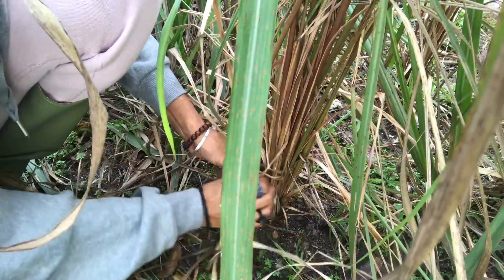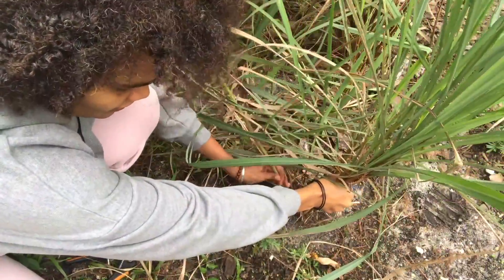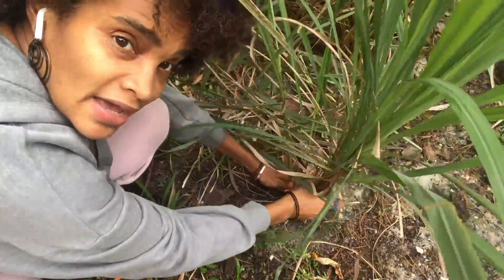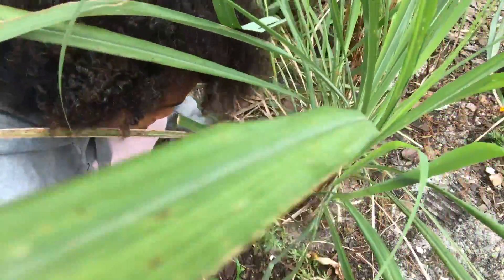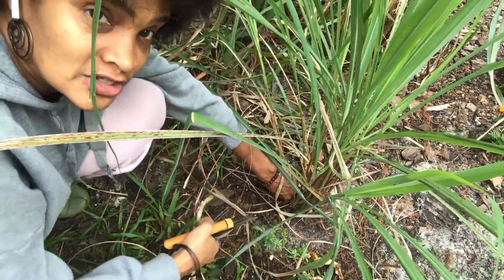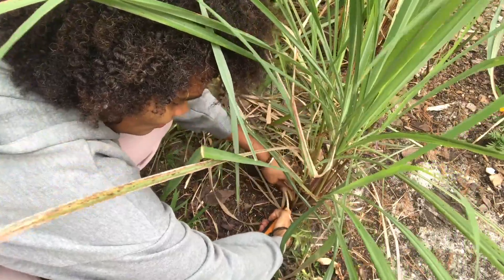Now I'm also going to look for a stalk that I think is ready. This size right here is a good one — this is the right size and diameter I like it to be, about an inch like I mentioned. I'm going to go ahead and break it loose from the other stalks so it's really loose. Sometimes if you're lucky you can just pull it up from the bottom, but if not you want to go ahead and use your shears and get down into the base of the plant as much as possible.